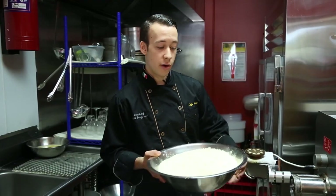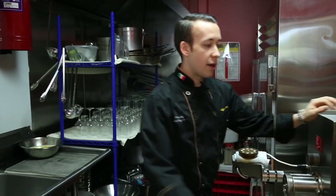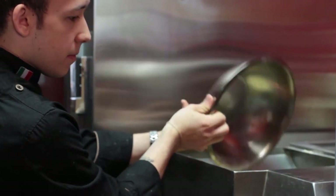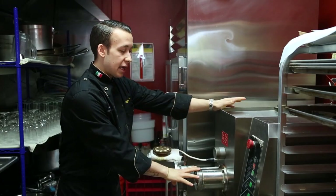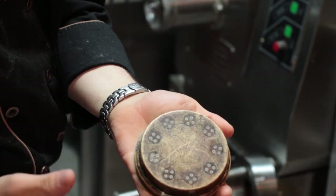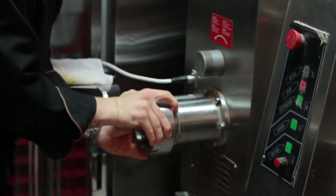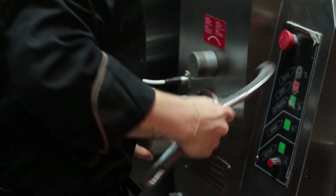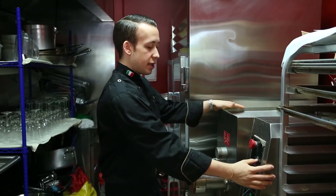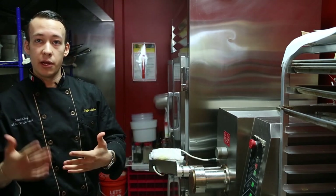So here we have our durum flour which will go into the pot first. We'll now add semolina, the second part of our dry mixture. Now we will attach the die setting, which will determine what kind of pasta comes out. For this particular dish we'll be using the bucatini, which is a hollowed out round noodle. I'm going to slowly incorporate these two by mixing without wet ingredients just so the flours have time to get familiar with each other and incorporate together.